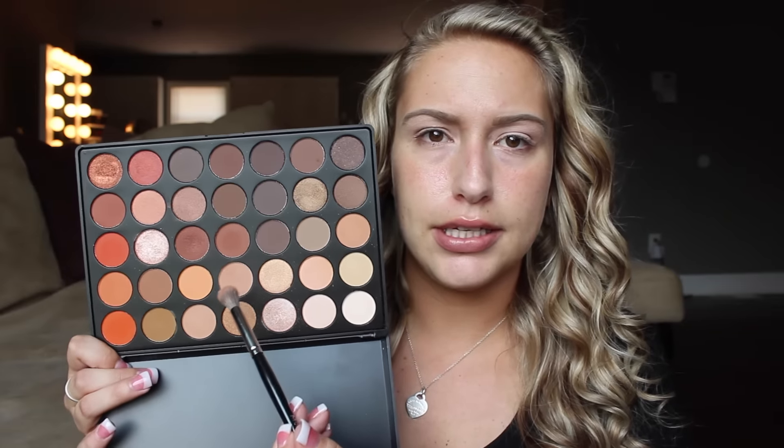So first we're going to go ahead and start with the Morphe palette right here. I like to take this color right here in the palette — it honestly kind of reminds me of Soft Brown by MAC. And I'm just going to go ahead and pop this all over my eyelid as like a nice transition color. Since it's so neutral, it's going to be really good to use that as your transition color. So just back and forth.